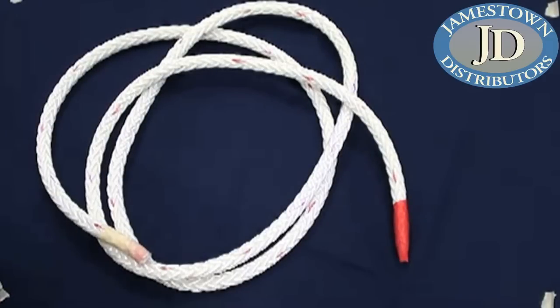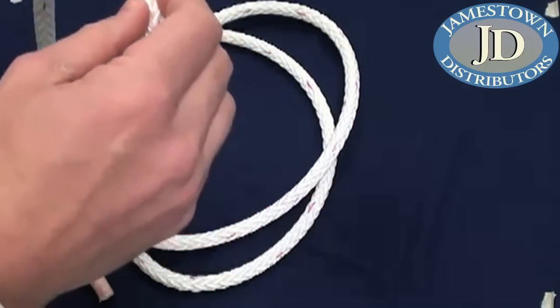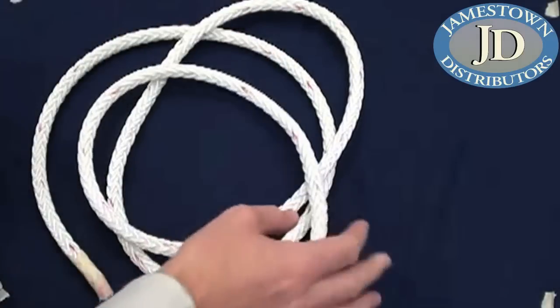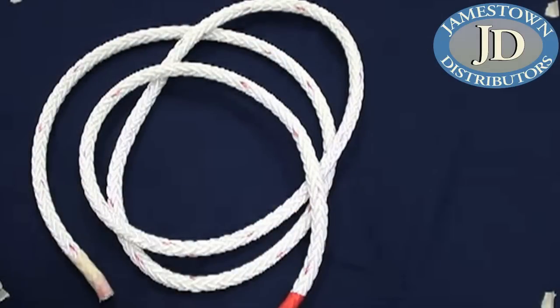Today we're going to talk about the Brummel splice. The Brummel splice is a very nice splice for single braid ropes and hollow braids. This is a 12-strand hollow braid rope - you can see here how it's hollow. What's so nice about the Brummel splice is it's very strong, relatively easy to do, and it's self-locking. There's also more than one way to do it.